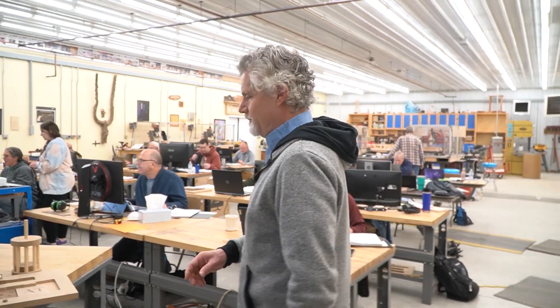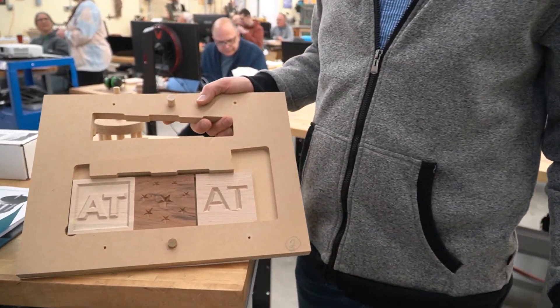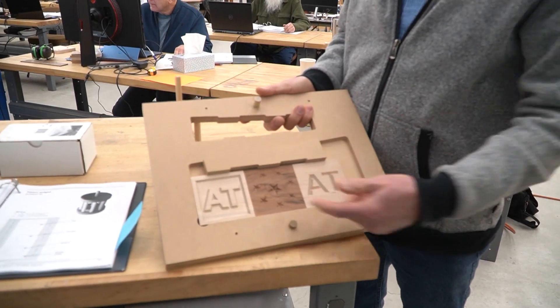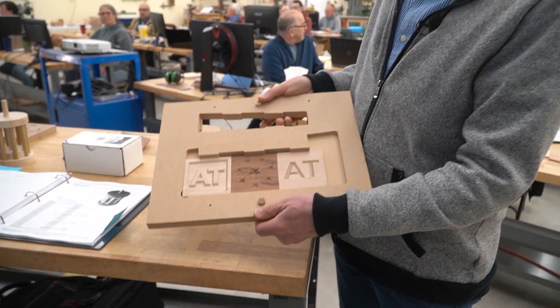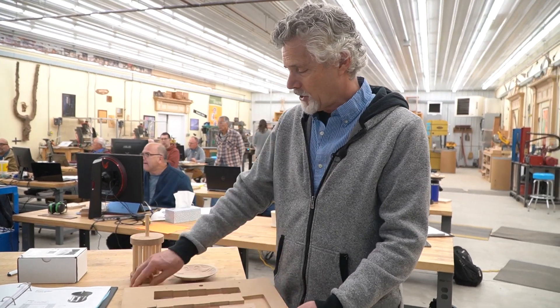So now let's take a look at some of the projects that the students are making. One of the things we cover are some different kinds of jig projects. In this project we use a wedge to hold some coasters in place, and then they learn some different techniques for V-carving. This is a project they make in class, registered to the CNC with some dowels that help it register to the table.